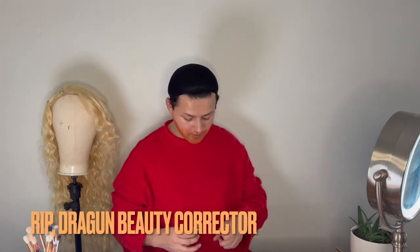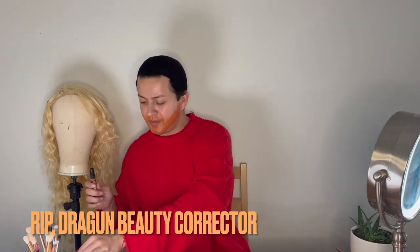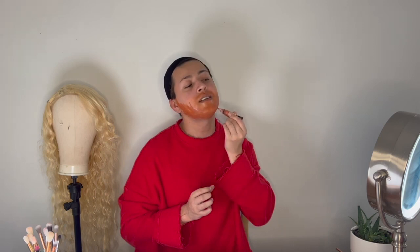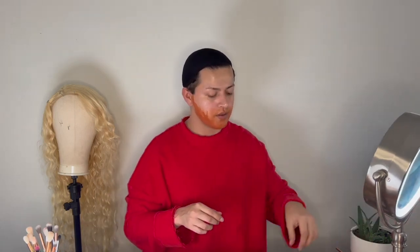We're going to use a brush to spread it around. I love using my makeup all the way through because I'm not rich, so let's not waste our makeup. We want to be really generous. The corrector broke, so we're going to continue with the LA corrector. We're going to use a brush to blend it out until we have enough coverage.